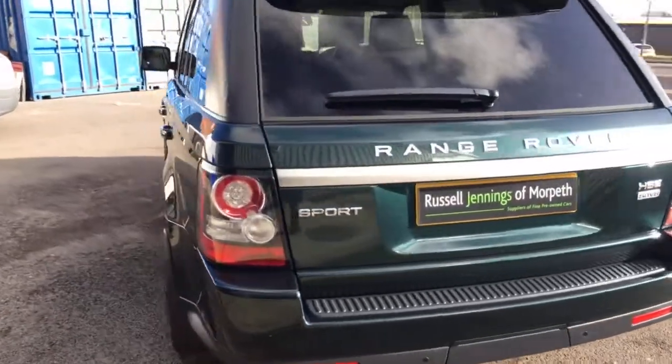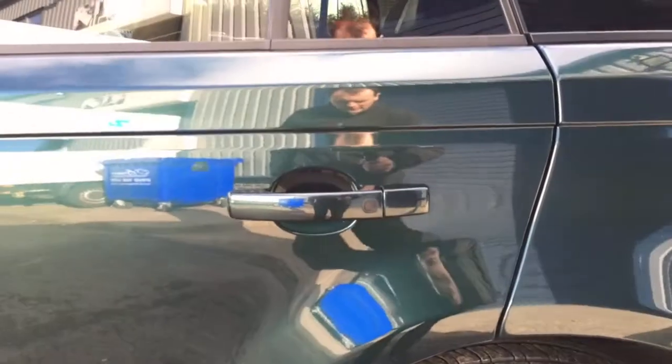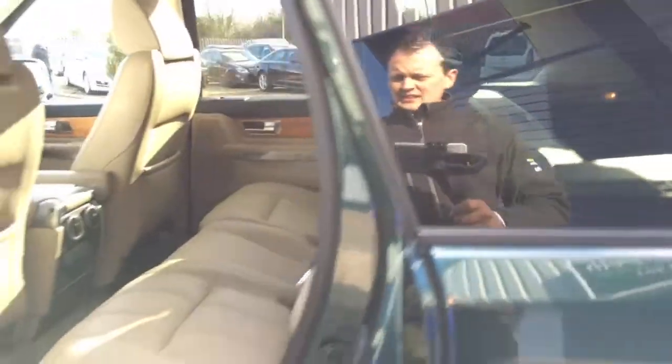One of the things with the HSE is it has front and rear park distance control along with a reversing camera. It also has keyless entry and exit — if you look on each door there's a button there. When you lock the car you simply press the button twice, which deadlocks the car and folds the mirrors in.